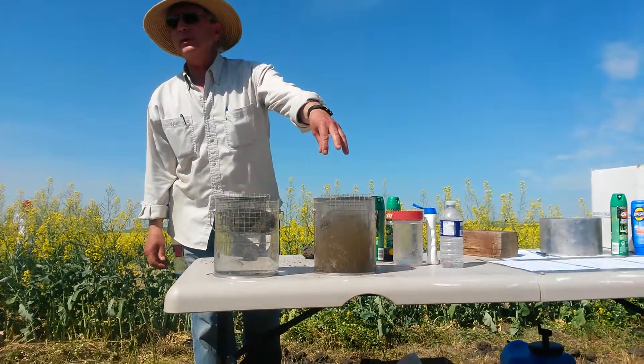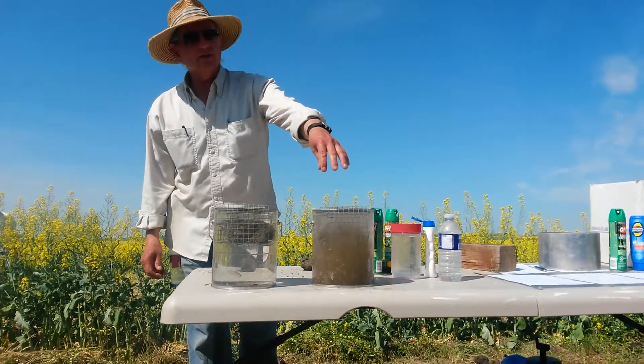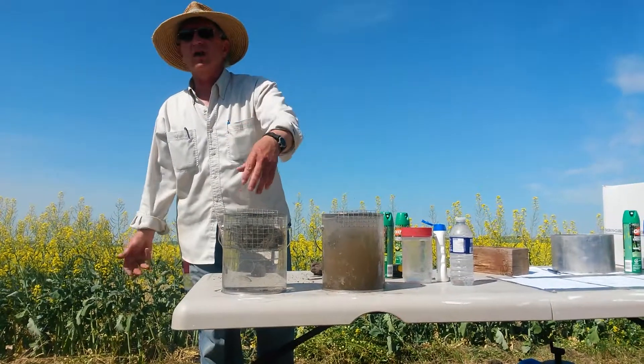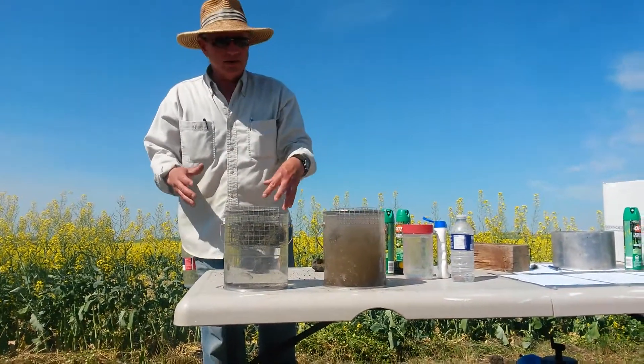We've killed biological activity with extreme tillage over many years, so there's no more bug glue holding things together. Over here we have plant life, biological life — we've got glue holding the soil together.